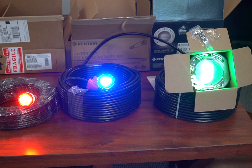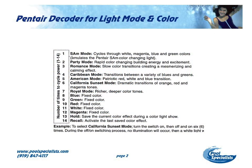Here's the decoder ring and this is what we're going to do. It tells you that number one is SAm mode, number two is party, number three is romance, four is Caribbean, five is American, six is California sunset, then royal mode, and then we get into the colors: blue, green, red, white, magenta, and hold and recall.